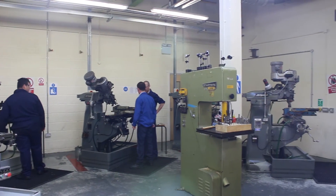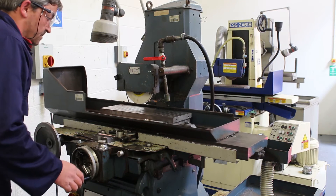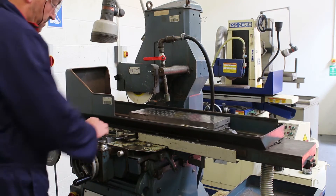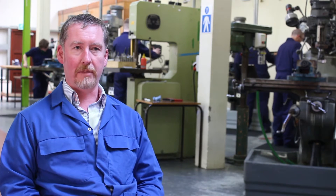This particular course is called Milling and Turning. It's a level 4 qualification, 12 weeks in duration. As you can see in the background, we have lathes and milling machines, so you're looking at roughly 6 weeks on lathes and 6 weeks on milling machines.